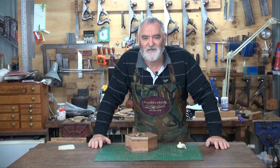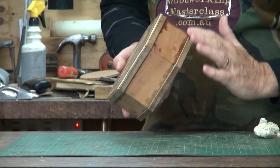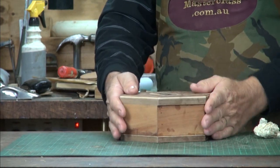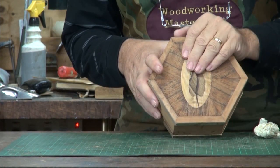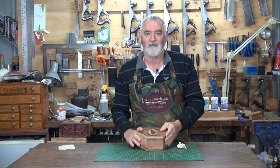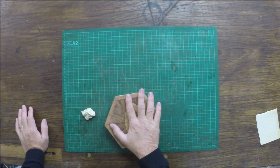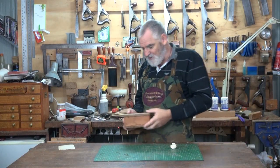What we're gonna do this episode is smooth all this off, plane these edges on the side of the box, finish off the top, cut the top off, put some inside lining on the box, and I'm gonna introduce you — if you haven't done it before — to flocking. Then the box will be ready for finishing. So let's go — over to the vise.